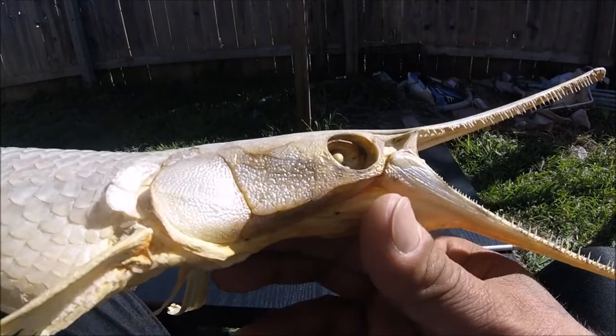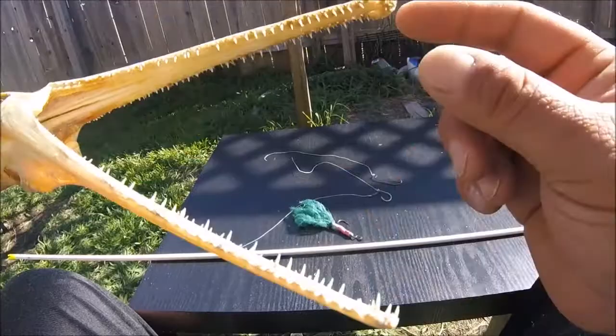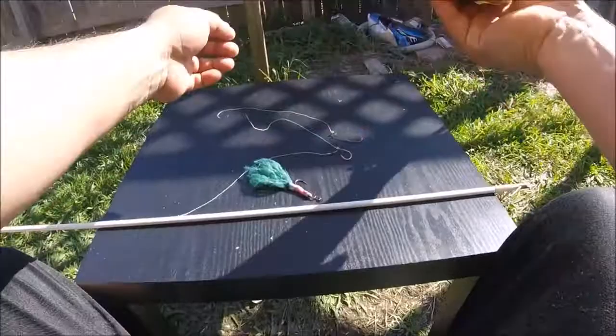In the springtime their tail comes out all bright orange and black — look at that shininess. Look at those teeth. They've got little holes in there too so the bottom teeth can fit into the top.